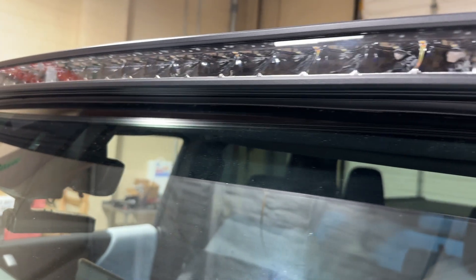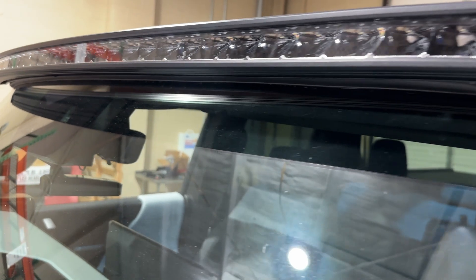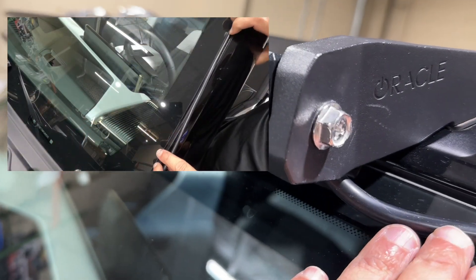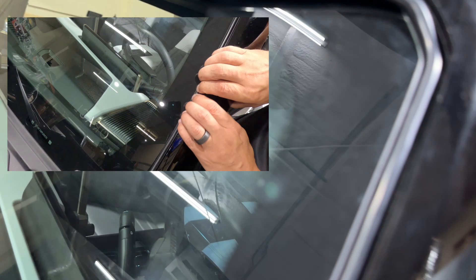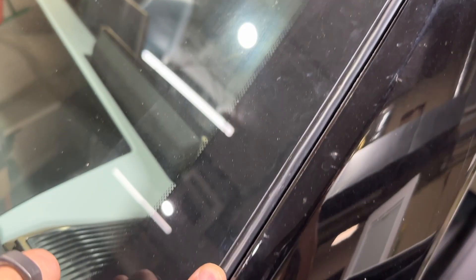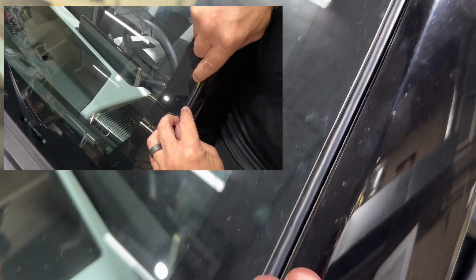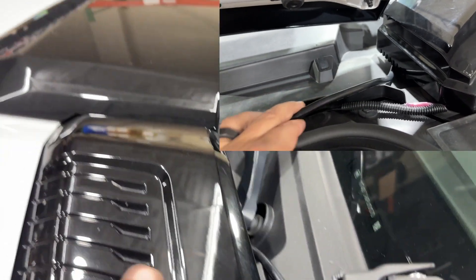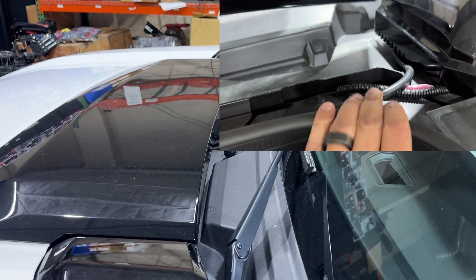Now with the light bar installed, you can see that the gasket is now totally hidden by the light bar. What we'll do now is take the wire and run it down the A-pillar. We're going to push it down between the windshield and this piece of molding here. It'll come out the bottom and then route it here and across the back of the firewall in the front.